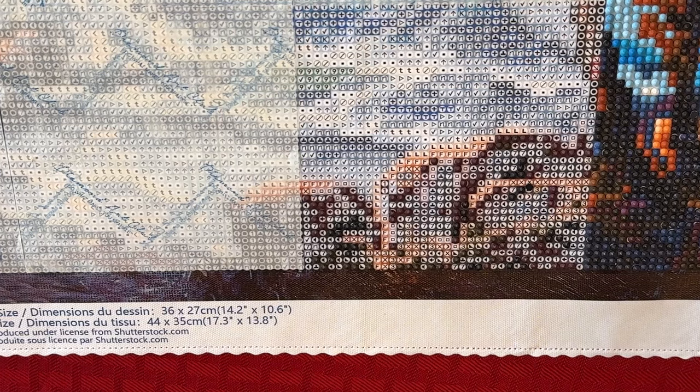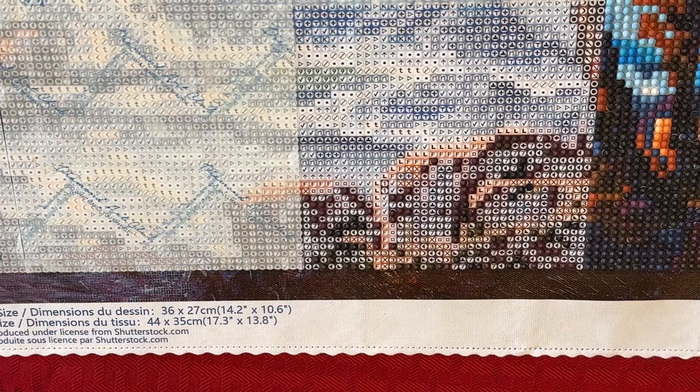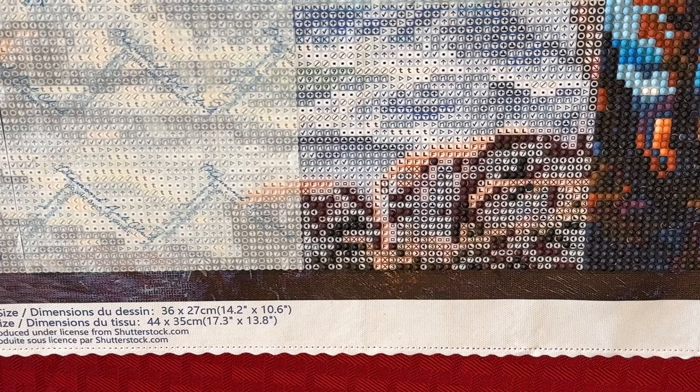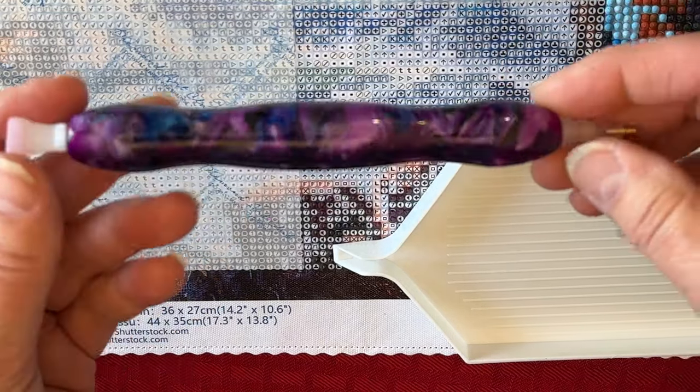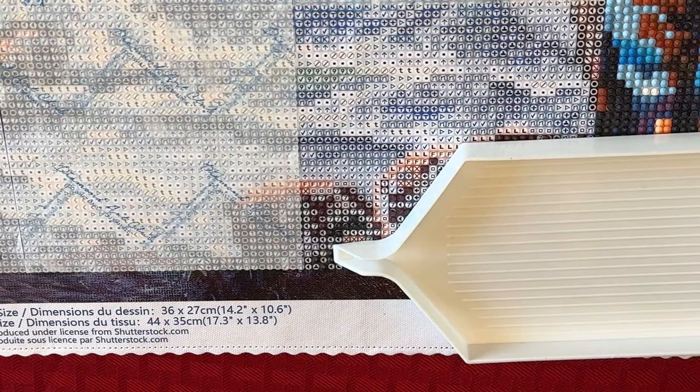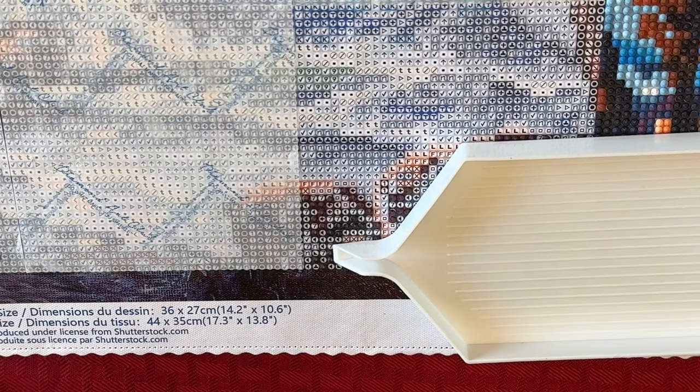Okay, I guess I should start. Oh, you know what? I don't have a tray. I can't diamond paint without a tray. I'm dropping all kinds of stuff. Okay, now I got a tray. Now I'm ready. And I got my favorite pen — one that my son gave me and I love it because it's purple. So let me tell you about the painting I'm doing.